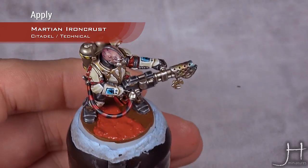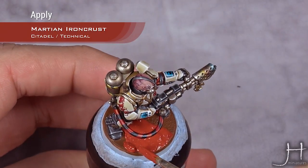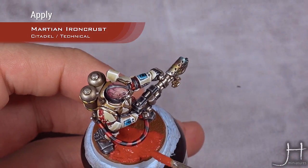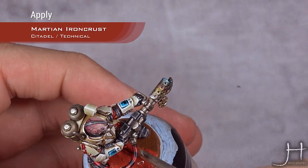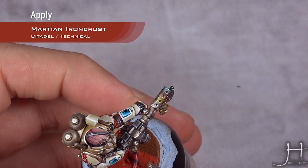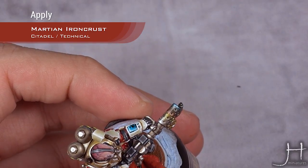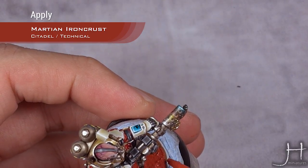The base coat of Mournfang Brown is there so that when the paint cracks, it will still show brown and not our primer or the colors that we applied around the feet and so on.